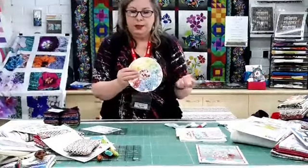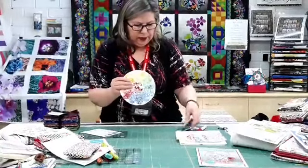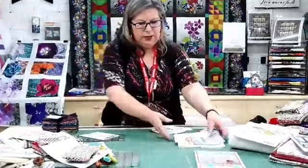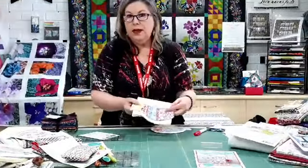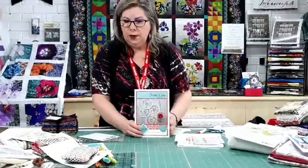It's a really quick, easy project — something you can make in an afternoon. It's a good way to use up your little scraps, or as I said, you can get the kit that has all the fabric in there for you. The patterns are also sold separately, so you can find them on the website.